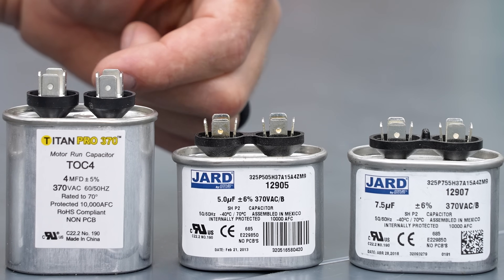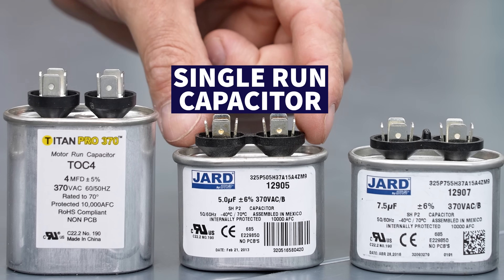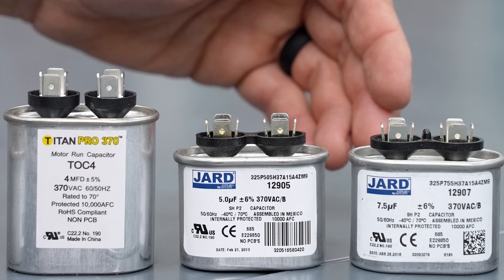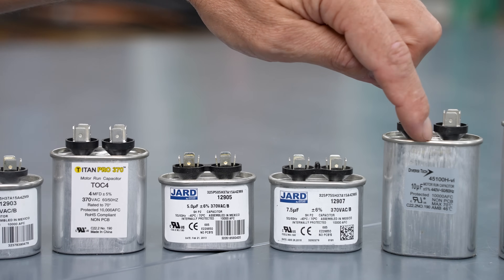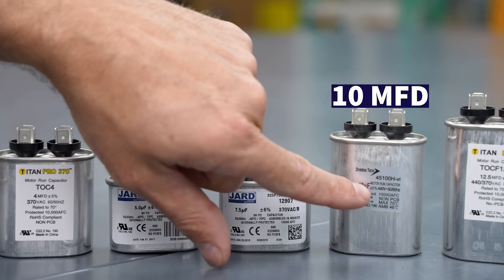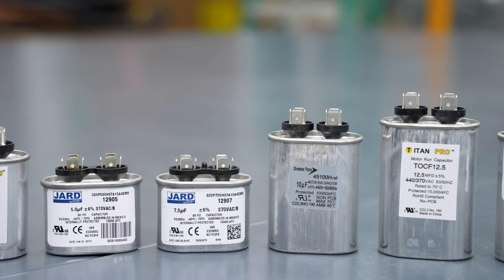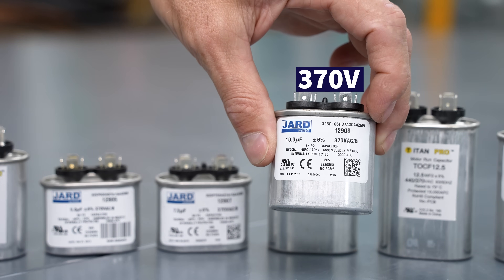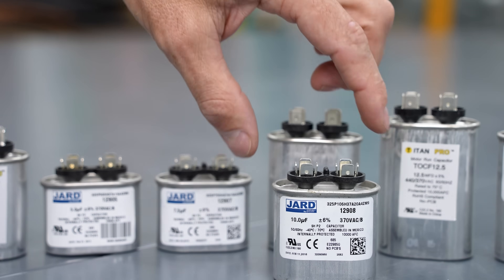The smaller ones — you can have a handful of them — but the 5 and 7.5 are the most common. This one is just a single run capacitor, and we'll be getting into dual run capacitors soon. All these are just run capacitors. This is a 370V, this is a 370V, and then over here is a 10 microfarad — it's taller and much bigger at 440V.